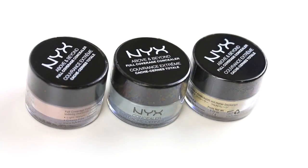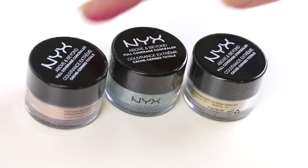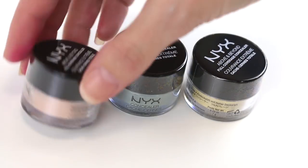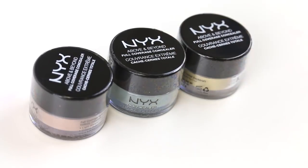Now when I was trained with makeup and learning how to apply it, we were taught that color correcting is a targeted thing. So you would use green for redness, salmon under the eyes, and yellow is great for fixing up dark spots.